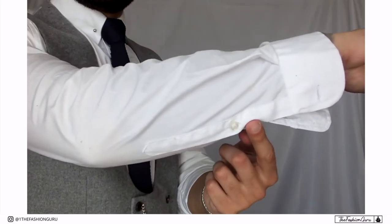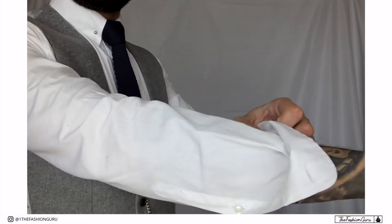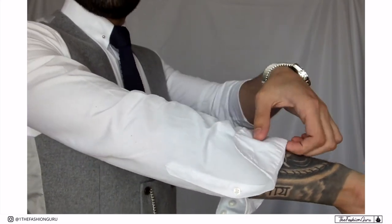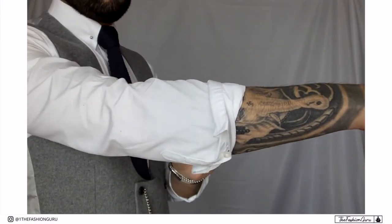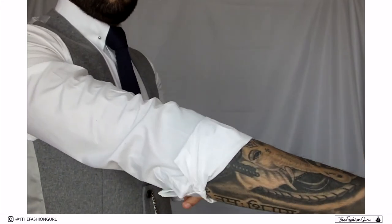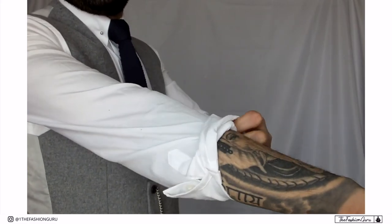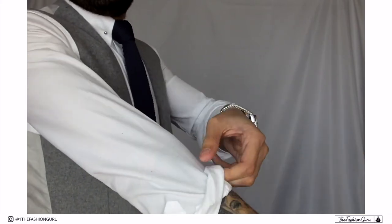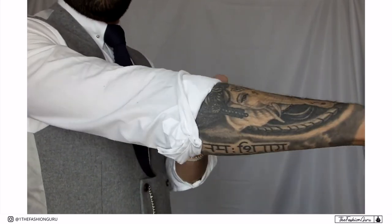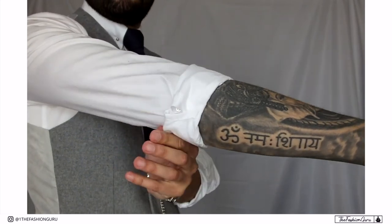The way I normally roll up the sleeve is to keep the cuff button buttoned up, then start rolling. If you undo that button the shirt will be too flimsy on the arms, but by keeping it buttoned up it will be snug on your arms and give you a nice silhouette overall. As you can see, the sleeves have stayed snug to my arm and give that nice silhouette.